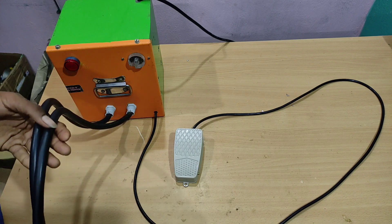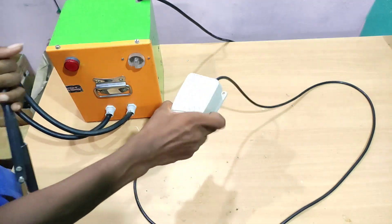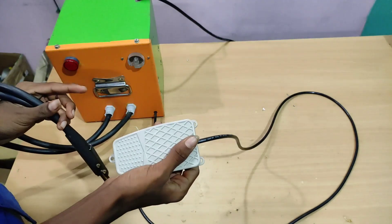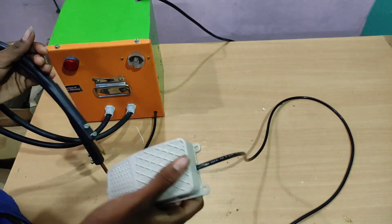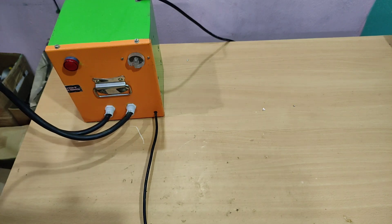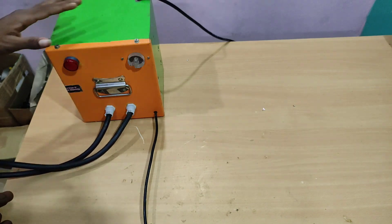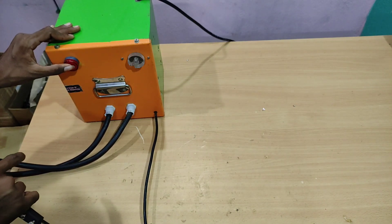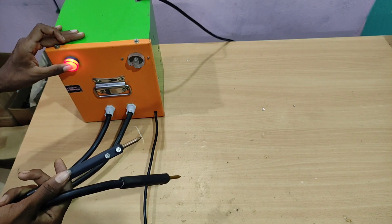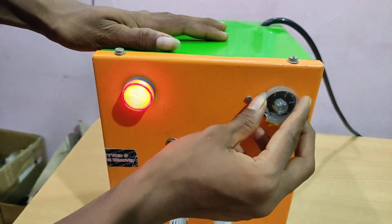Let's start — press a light on the spot and make a connection. We will see how the indicator works in the spot. If you want to start, you can adjust the timing.